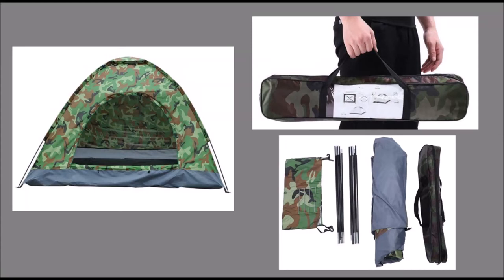Enjoy entertainment outdoors with the 3 to 4 person camping dome tent. It has a spacious room that can provide sleeping space for up to 4 persons. The dome is made of 180T silver coated polyester, which is breathable, tear resistant, and UV proof.